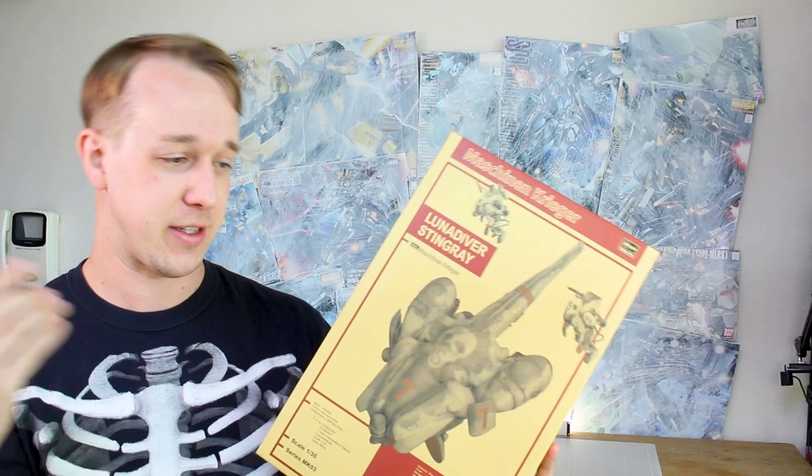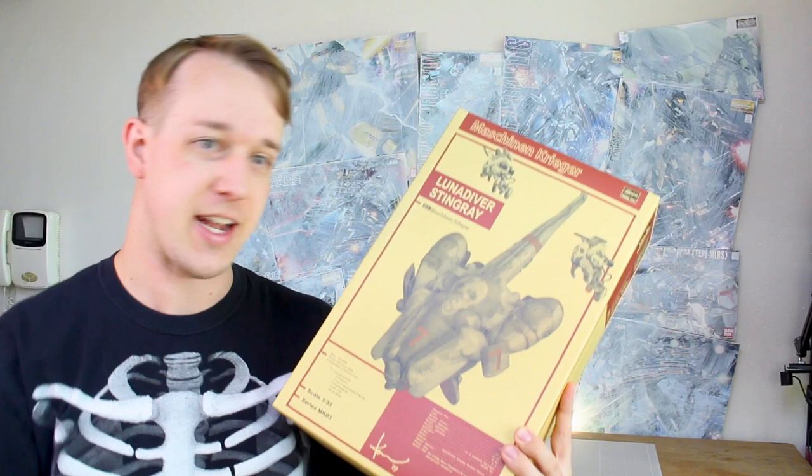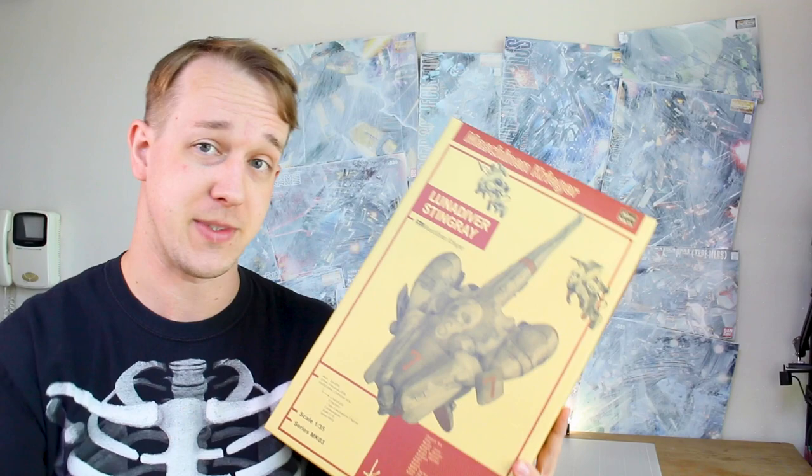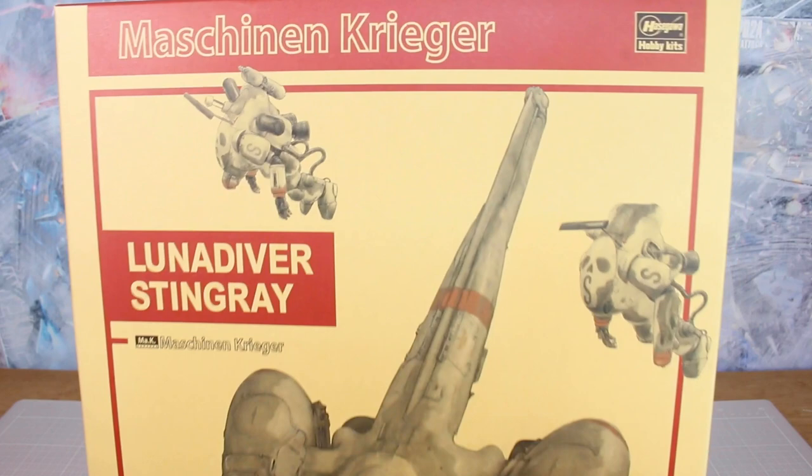Before we actually get to opening up the box, I thought we might as well also take a look at the original Stingray kit so we can compare them. This is the original release Luna Diver Stingray from Hasegawa as well, which came out in 2009. I also have this in my backlog collection — I've not ever built it yet. I figured we might as well do a double unboxing and compare them side by side.